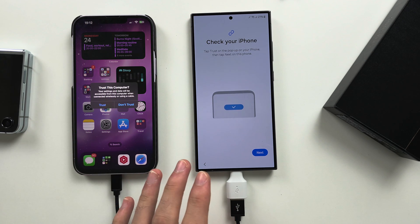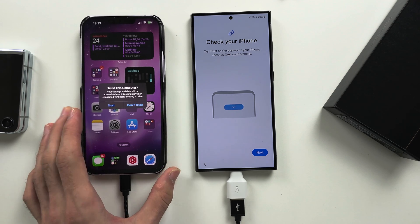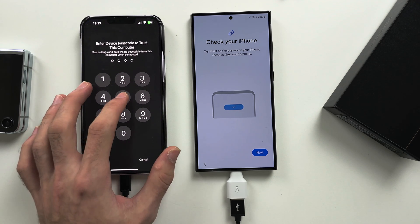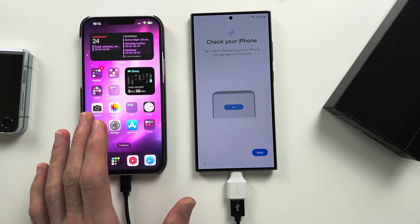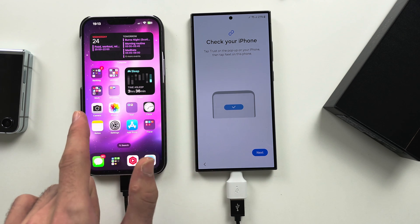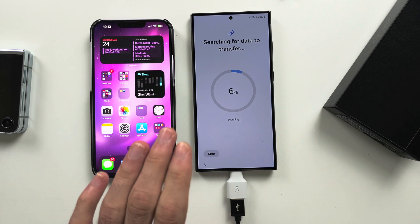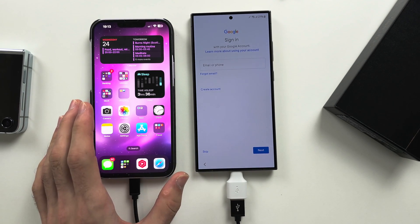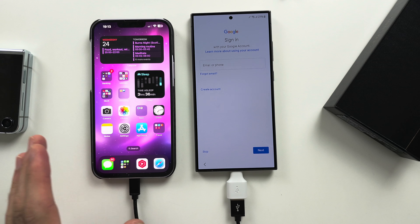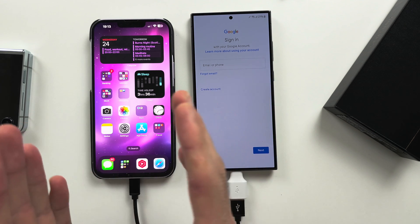If you connect both devices and you're using an iPhone, you will need to tap the Trust button. Enter your passcode and you'll need to trust the connection. The trust message only appears when your iPhone is on the home screen. Then it will search for data to transfer. No software is needed on the iPhone side for the S24 Ultra to read the data.